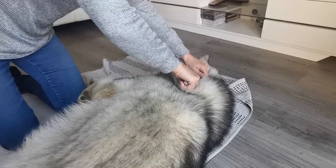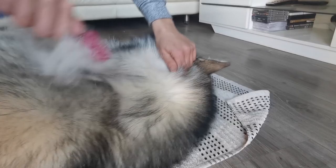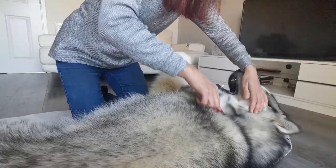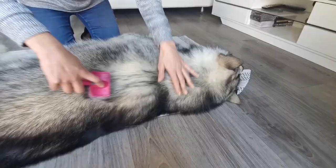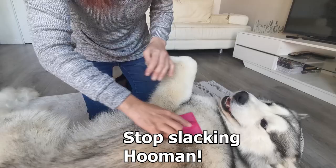As you can see it's just coming out in clumps. Sometimes it's best to separate the hair so you can get right in to get all the undercoat. You need to get deep down to get the undercoat out. He's got such a thick coat.